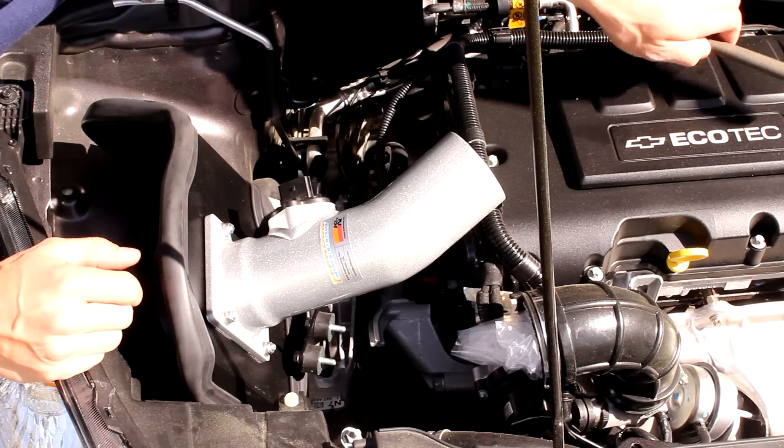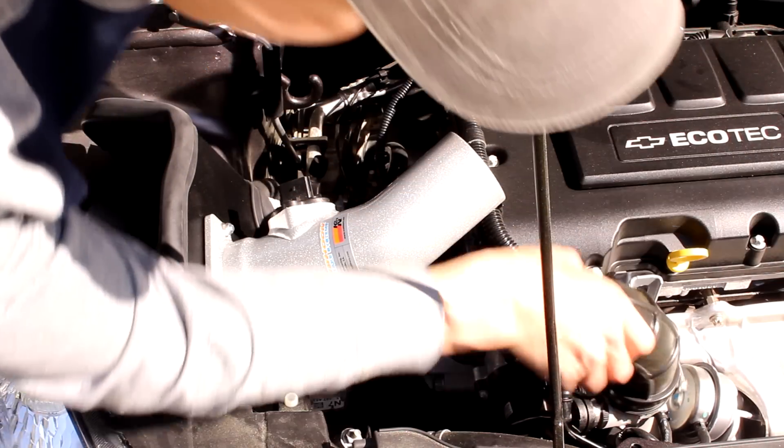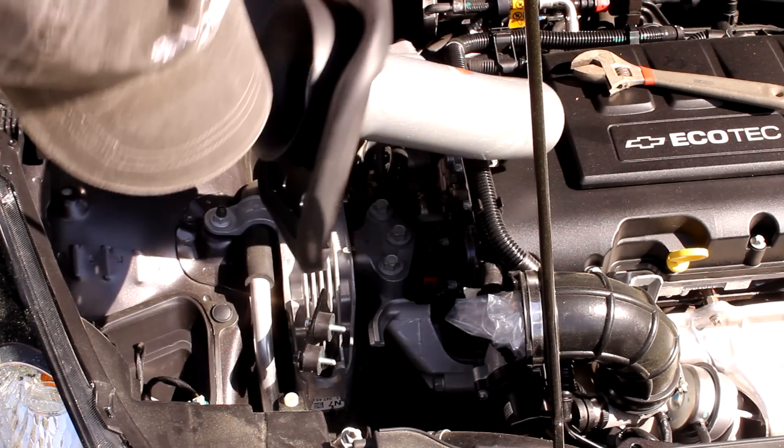The next step is to loosen this hose clamp down here, just so you can turn this and get it adjusted. And now we're ready to mount the unit.